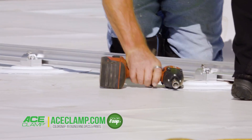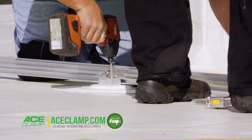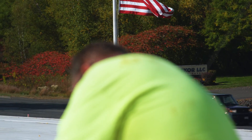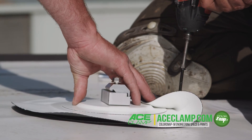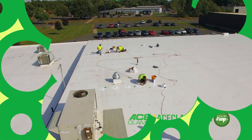Almost immediately, you'll notice how easy it is to install — practically half the time of original installations, according to contractor experiences. Installing with readily available technology and products, this assures your ColorSnap product installs quickly and easily.